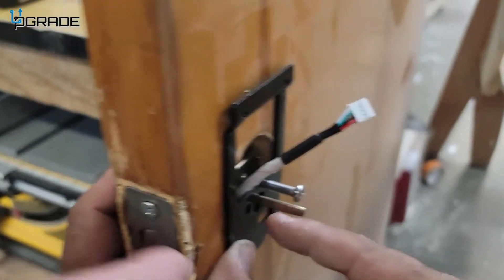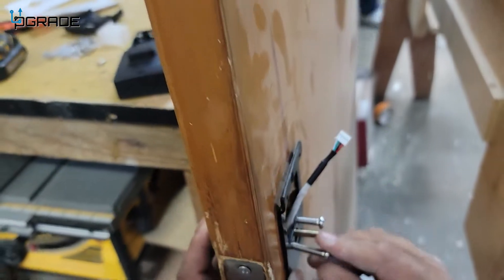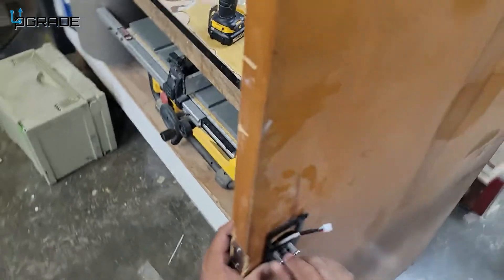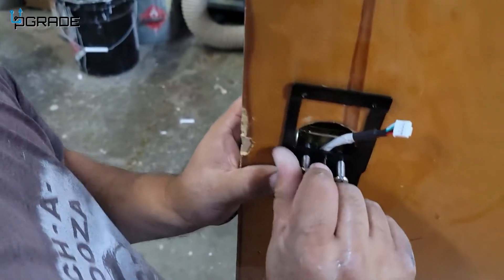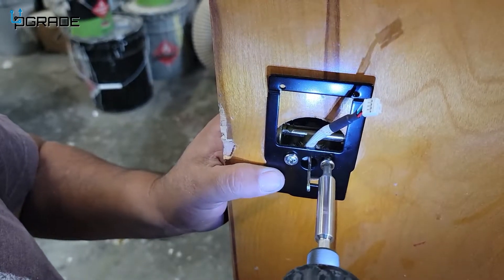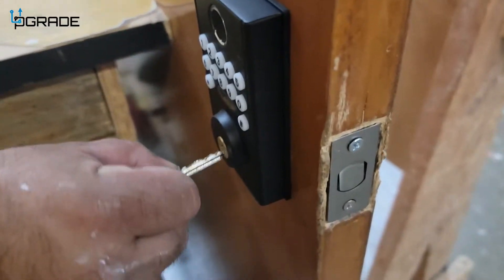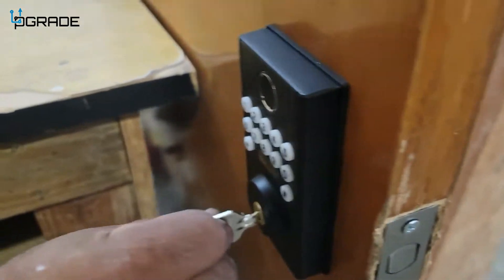Make sure you put the long screws in to hold the metal piece — the metal clip that goes into the door. Make sure to put the plate in as well. If you forget your code and you have your keys, it still works.